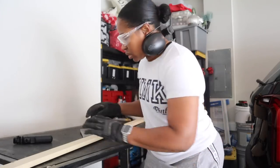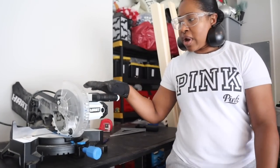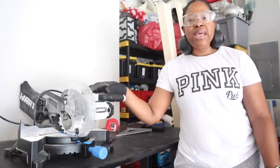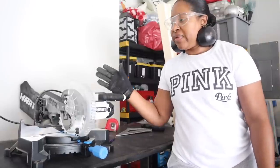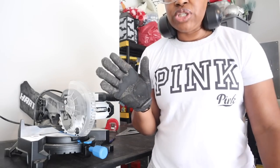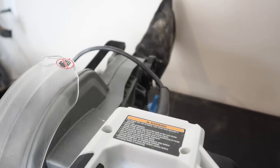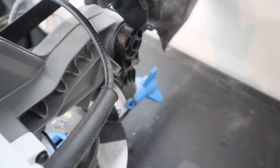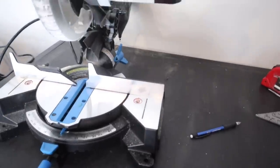Here's my miter saw — I purchased it from Walmart.com. It was on sale, probably around $100, and it's not hard to use. It has a little lock pin: you push down on the miter saw a little bit, pull that out, and it opens right up. It's pretty simple to use as long as you are careful.